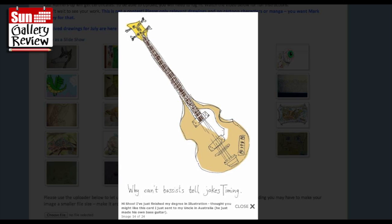I just finished my degree in illustration - I thought you might like this card I just sent to my uncle in Australia, he just made his own bass guitar. Gorgeous! I've been meaning to do a Höfner bass guitar drawing for quite a while but just never got around to it. That's really nice. When I did my guitars, people would complain about straight lines and things, but I don't think it has to be straight lines - it's the feel and the effect of the thing, and you really got that.